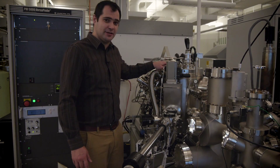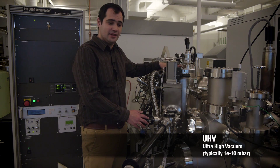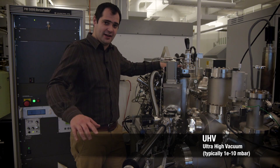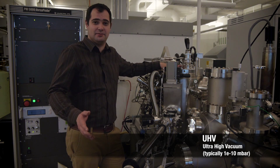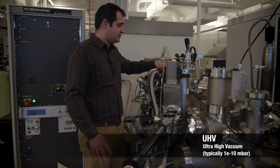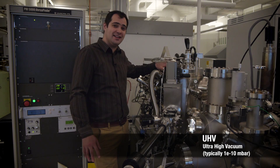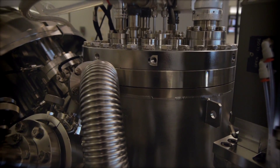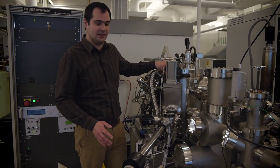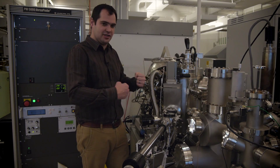We are doing our measurements in ultra-high vacuum. The pressure difference between here, which is atmosphere at say 1000 millibar, and inside the chamber is in the region of 1 times 10 to the minus 10 millibar. This is why our chamber has these thick pieces of stainless steel — it is holding that pressure difference.